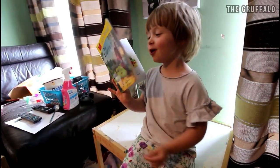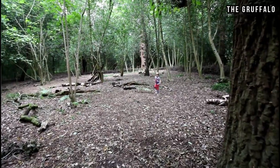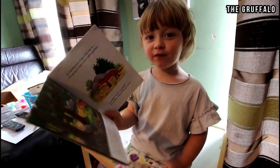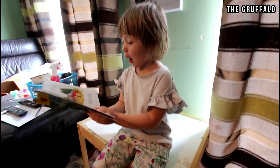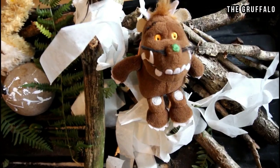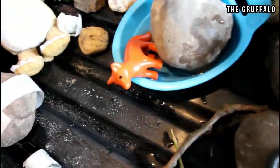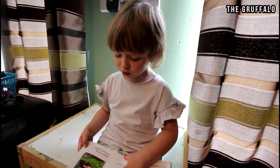A mouse took a story through the deep dark wood. The fox saw the mouse and the mouse looked good. Where are you going to little mouse? Come and have a feast to me. Aww, not feast. Yeah, what is it? In my yard point. Not in my yard point. I mean the ground house. It's only one of these foxes. But no. I'm going to have tea with Gruffalo. A Gruffalo? What's a Gruffalo? What's a Gruffalo? A Gruffalo? Why didn't you know?